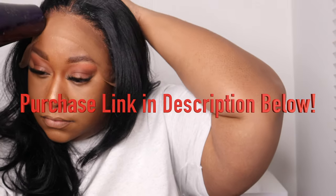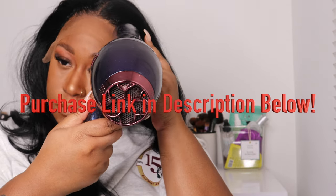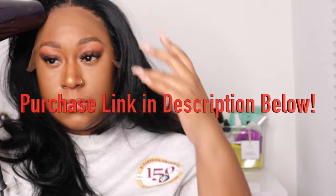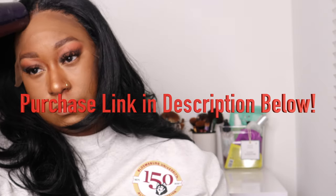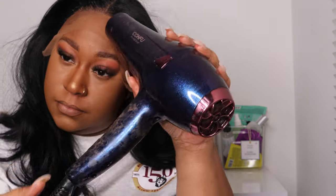Now that my hairline is ready, I'm going into the lace with some Wonderbond lace adhesive spray in the Strength Supreme from Ebon New York. This has been my new go-to spray — this one gives a legit glue hold and not just a spray hold. If you want to know where I got it, check the description box below. This is my go-to glueless option for laying down both human and synthetic wigs. Once I'm done spraying one layer, I'll go over it with some low to medium heat with my blow dryer.